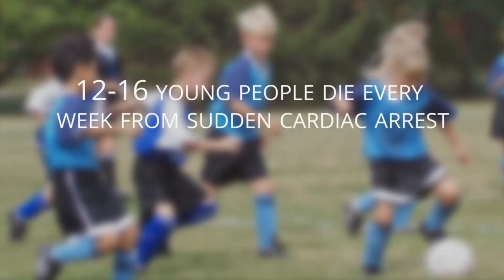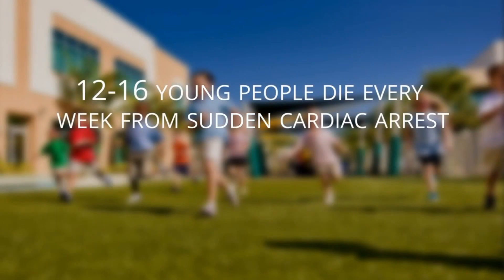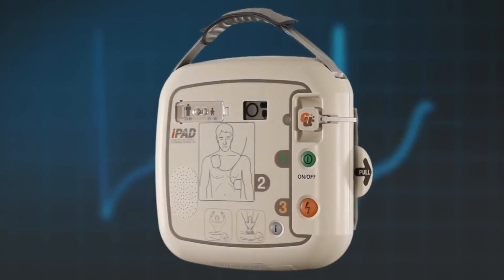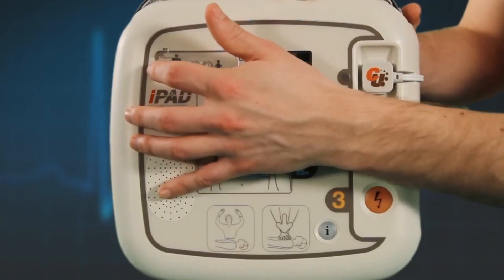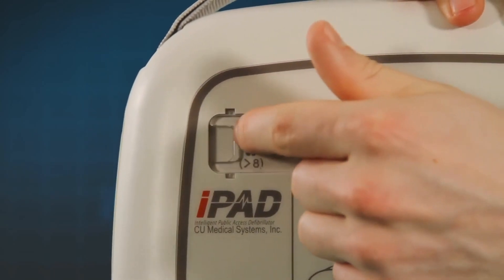Whilst the majority of cardiac arrests are on casualties who are of adult age, and the incidence of cardiac arrests in children is rare, they are on the increase. The iPad SP1 AED has a feature that allows it to be used on children should the need arise. There is no need to change the pads — simply lift the cover and slide the switch on the front of the AED to select child mode.